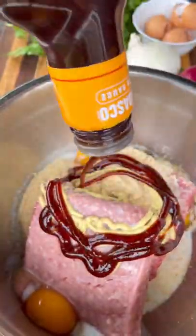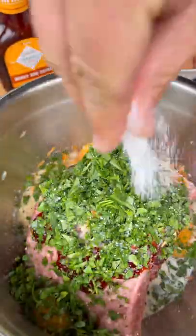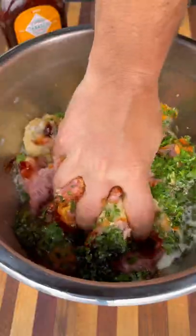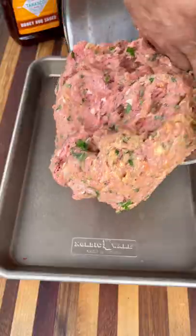For the delicious mix of sweet and spicy, we'll grate down some onions, some carrots, add some parsley, salt, and pepper. Mix all this together by hand, then pull this mixture out onto my baking sheet and start shaping my meatloaf.